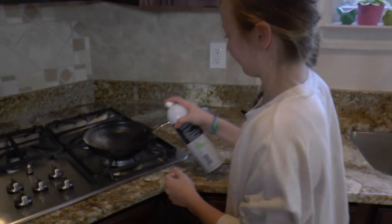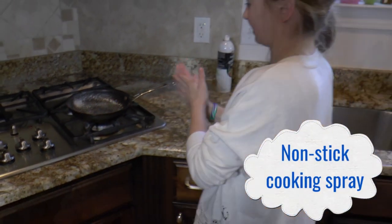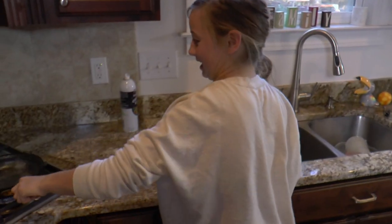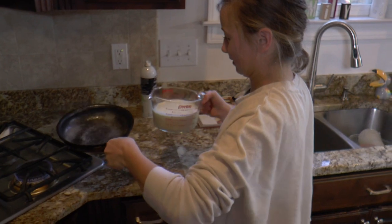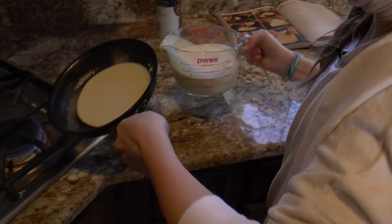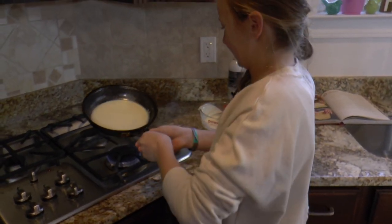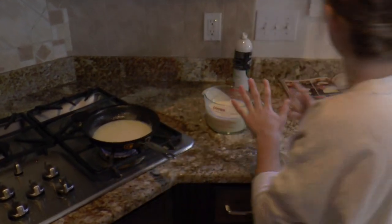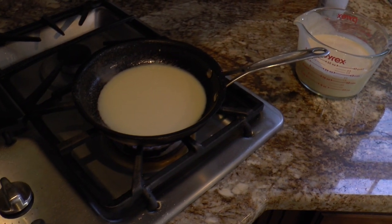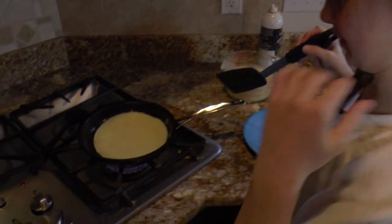I'm going to spray my pan so that the crepes don't stick, and I'm going to turn on the heat. Now I'm going to take the pan off the burner, and while I'm twirling it, I'm going to pour in a tiny bit of the batter. Then I'm going to set it down and let it sit for about one minute until the batter looks fully cooked on the bottom. When you start to see it bubble a little bit on the sides, that's when you know it's ready to flip.